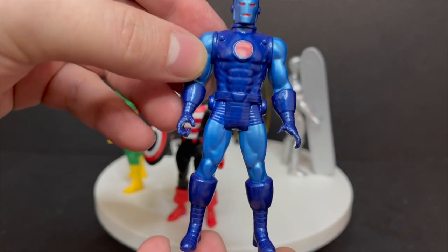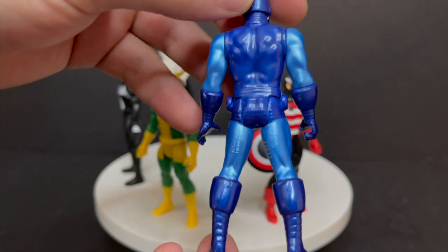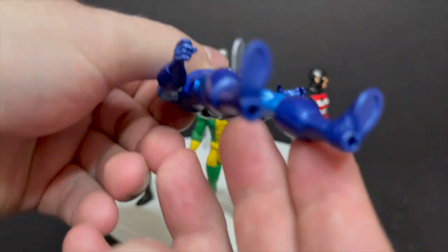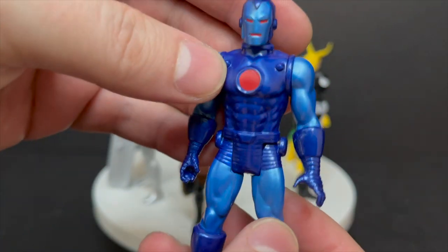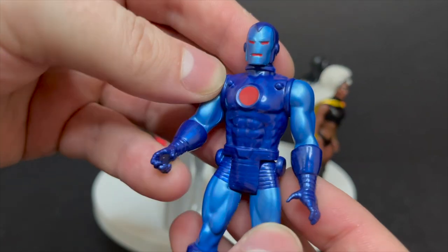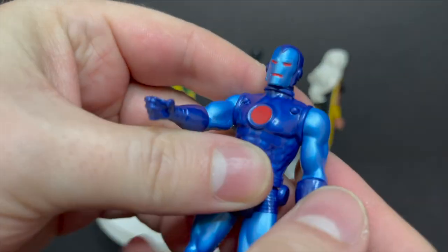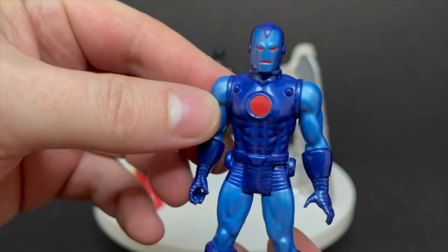We'll kick it off with the Stealth Iron Man. This is just a repainted Iron Man — there's no accessories, got peg holes on the bottom of his feet, but he does have a nice metallic sheen to him. I really like the blues they've picked out; the reds and blues go together well. Same articulation. He's a cool looking figure.